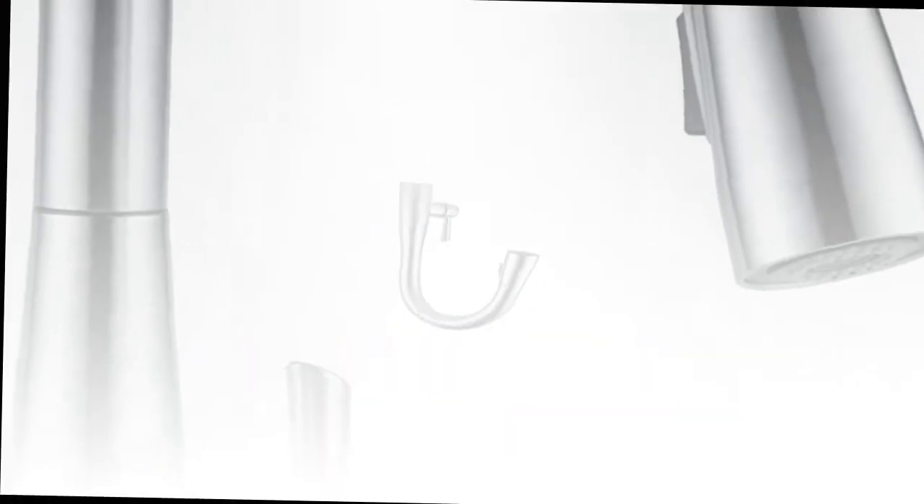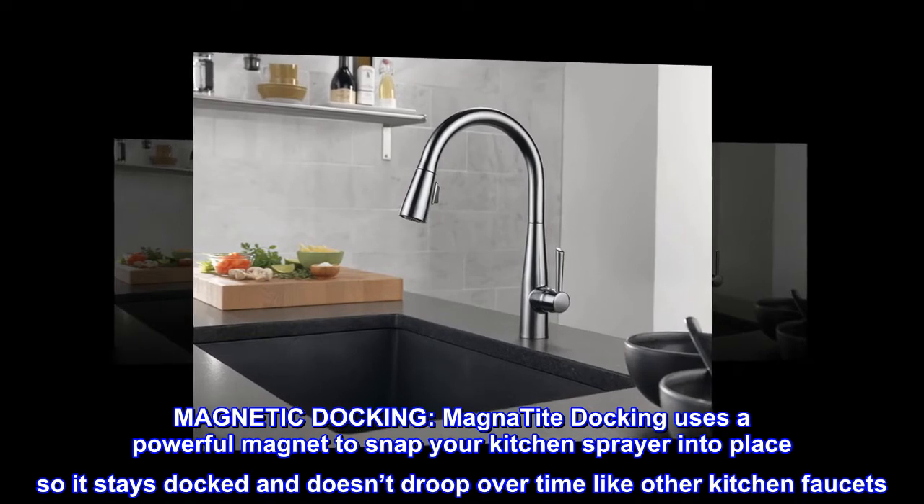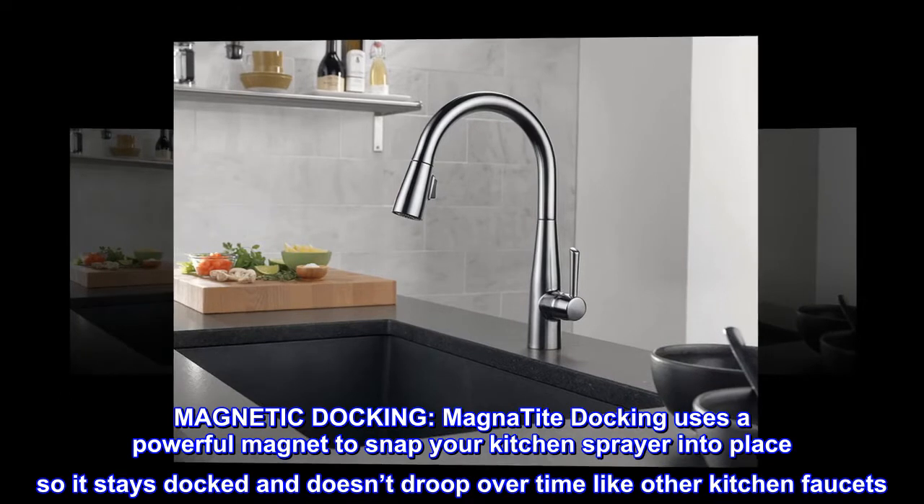MagnaTite Docking uses a powerful magnet to snap your kitchen sprayer into place so it stays docked and doesn't droop over time like other kitchen faucets.